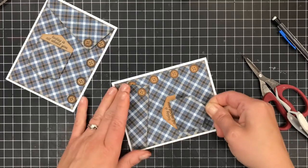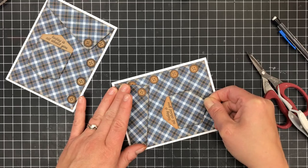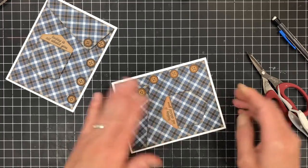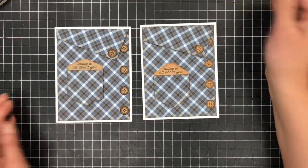Now I'm going to stick my pocket down. And that card is completed.